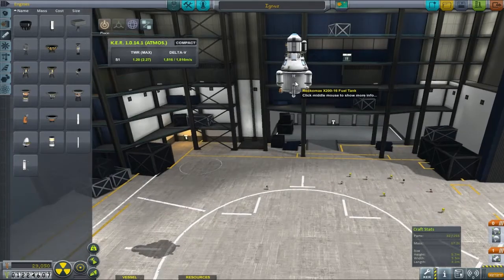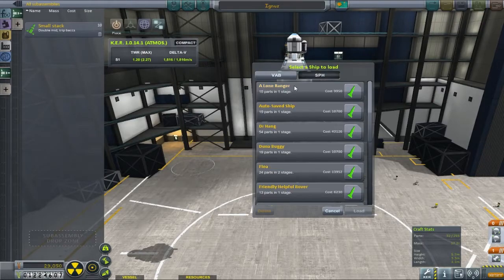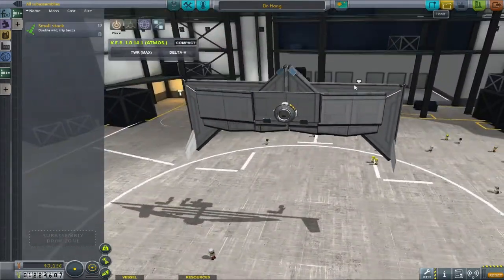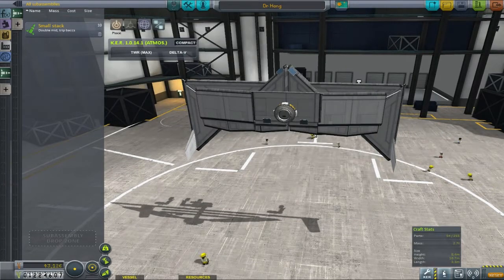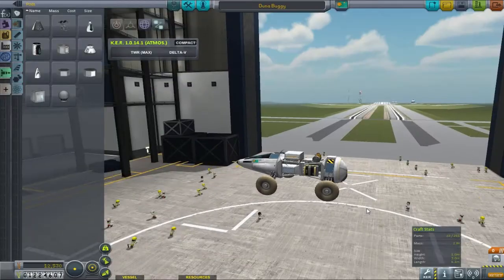Hey guys, welcome back to Kerbal Space Program where we are still preparing for our mammoth uber mission to Juno! In the background you will see all the vessels running past that we have been preparing. We'll gloss over the fact that we haven't done the Ike probe yet — that is coming.